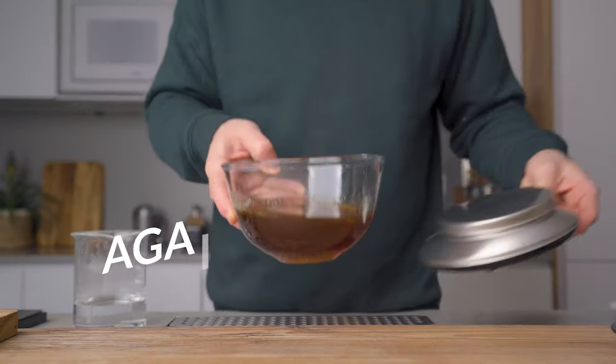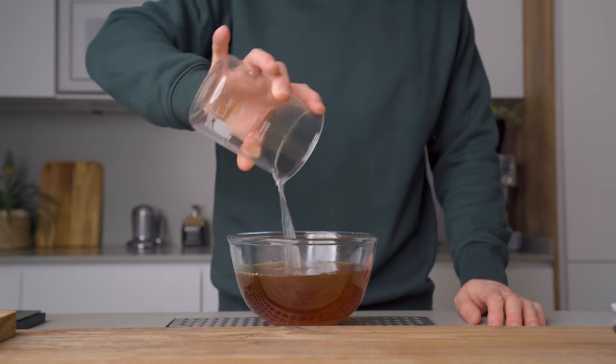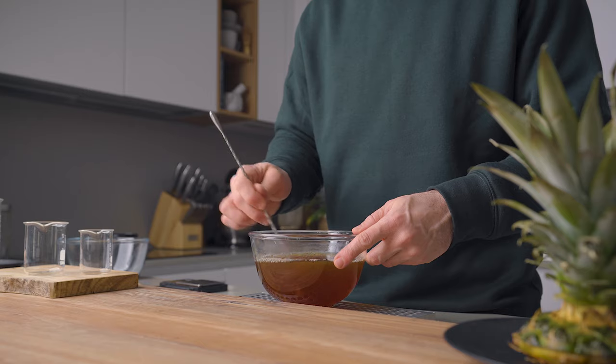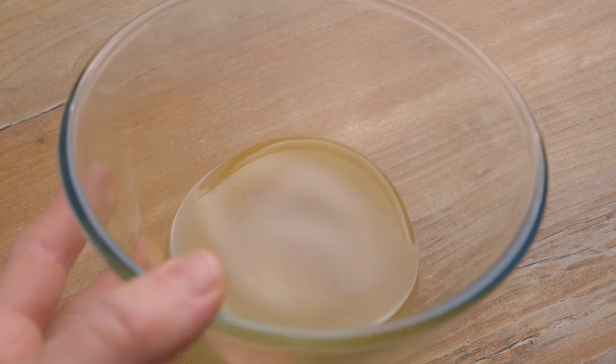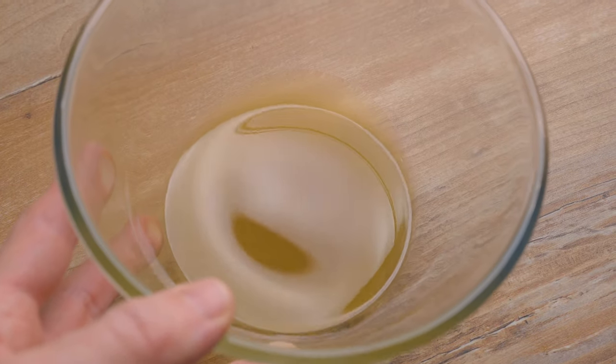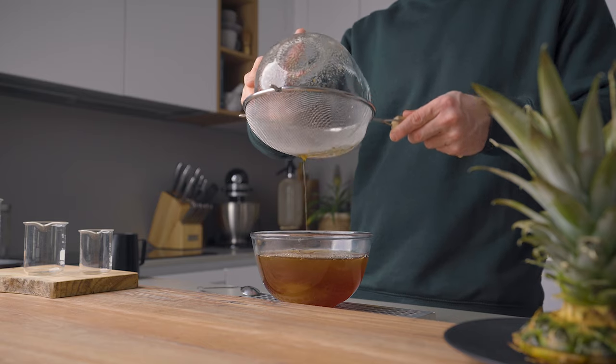We're gonna pour that into a new bowl to weigh what we have, using a spatula to make sure to get all the sugar and every drop of that liquid. Next we will need some hot water to reach a 1-to-1 ratio. I started with 400 grams of sugar, so I want 400 grams of liquid minus the 60 grams I already have in my gum. My mixture now weighs 555 grams, which means I will need 185 grams of water for the perfect ratio.